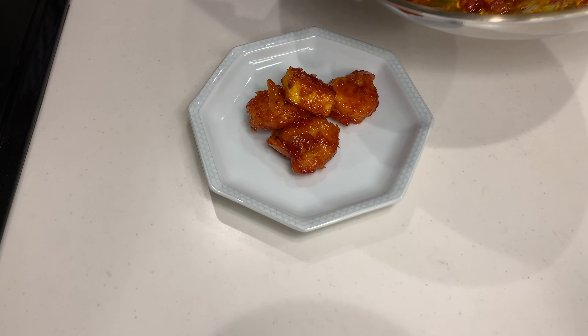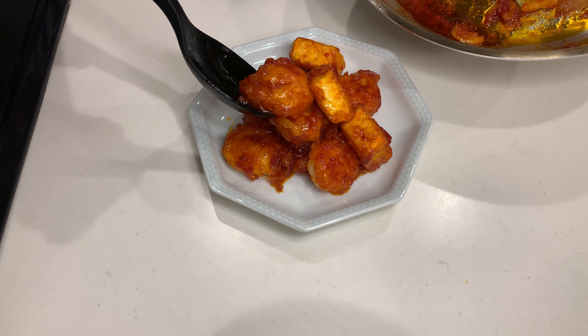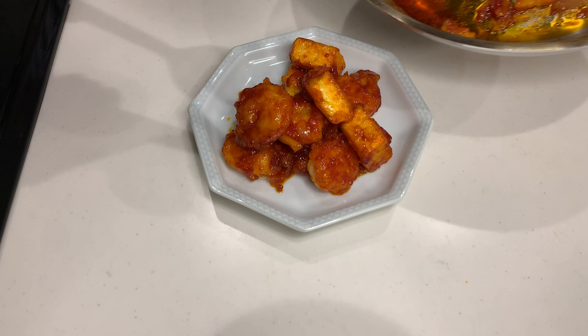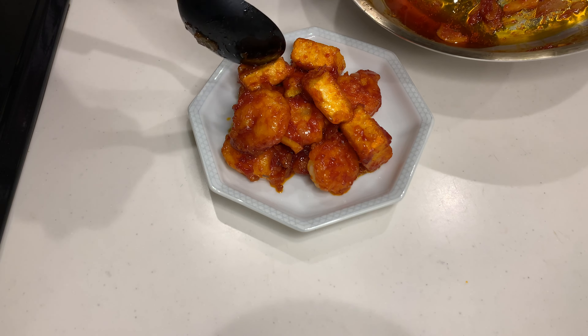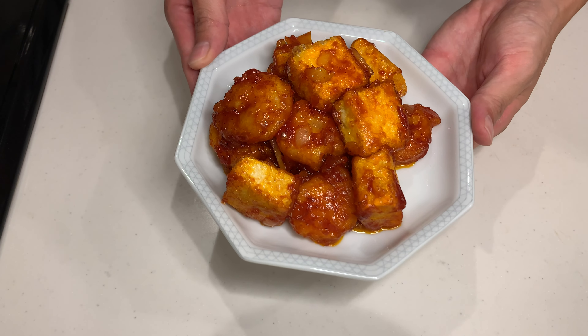My husband said it tasted like something you'd get at a restaurant. I cooked some udon noodles in the leftover sauce, and it turned out to be the best pan-fried udon I have ever had.